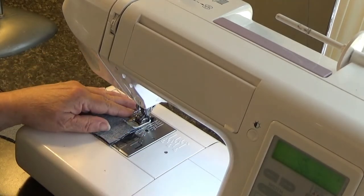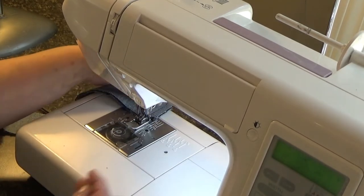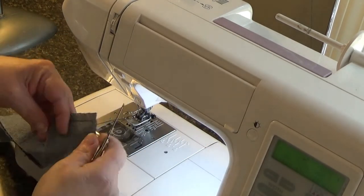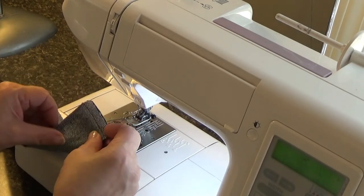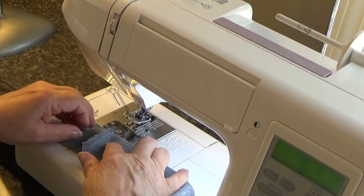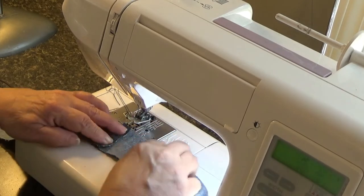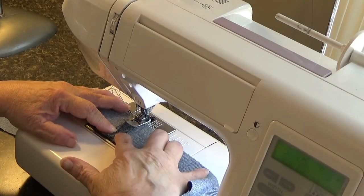Now we can begin. I have a default stitch — just a straight stitch. I've sewn a quarter of an inch across. And now I'm going to open up that seam and finger press it open.